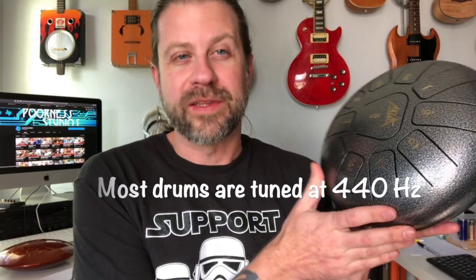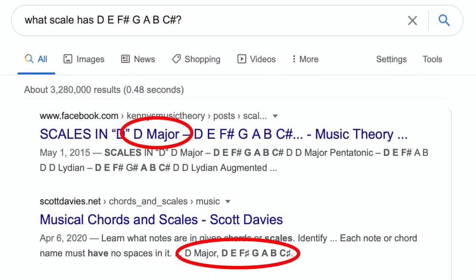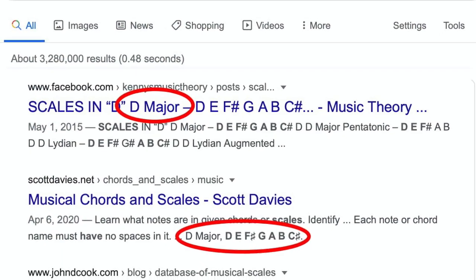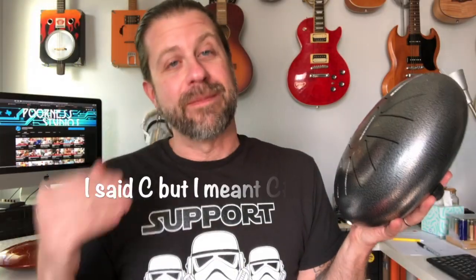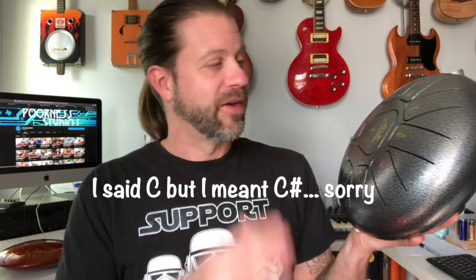Let's say you didn't know your scale and you just figured out what all the notes were with your tuner. You can type into any search engine 'what scale contains D, E, F sharp, G, A, B, and C' and you'll get back that that is a D major scale. So it's very easy — the first thing is you need to figure out what scale your drum is supposed to be in.